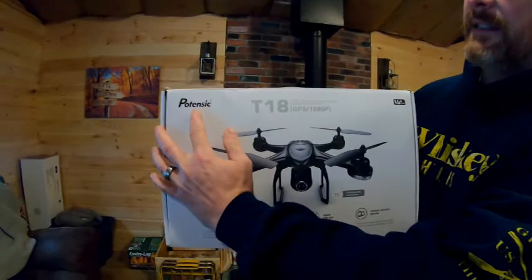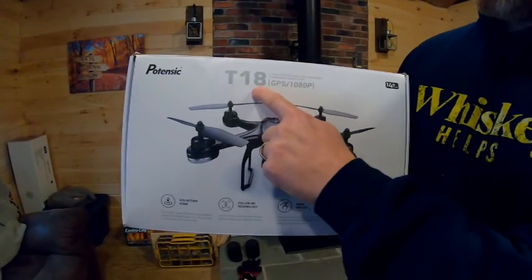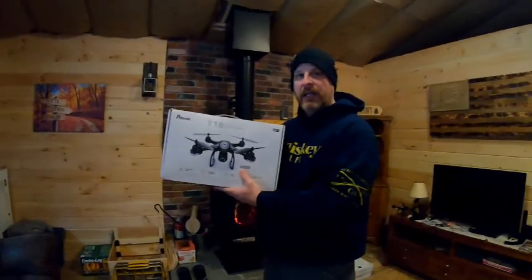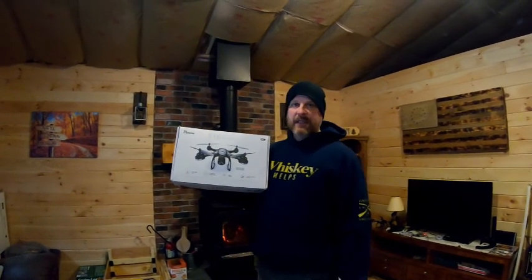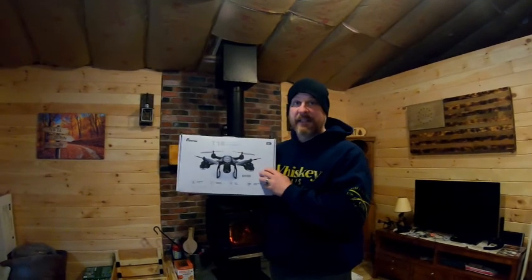It's a Potenzic — I think I'm butchering that name — the T-118. My wife bought me this about three years ago and it does the job. It's not the greatest video or picture quality, but it does the job. We were watching a bunch of other YouTube videos and they have thousand, two thousand dollar drones. Jen said this cost just under a hundred dollars at the time.